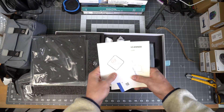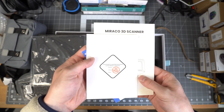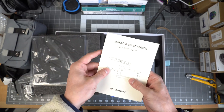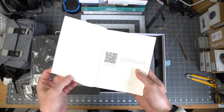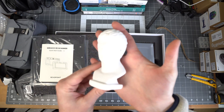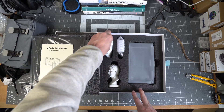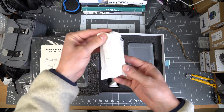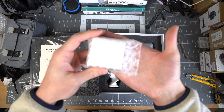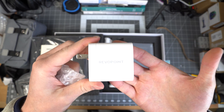You also get some paperwork: a certificate of QC being passed, a little quick start guide, and a pamphlet that tells you where to find the apps for the scanner. Then you have this little statue bust that you use for your first scan and for the walkthrough of setting up the scanner. You have a USB-C power cable for the scanner itself, and a 65-watt dual USB-C power brick.